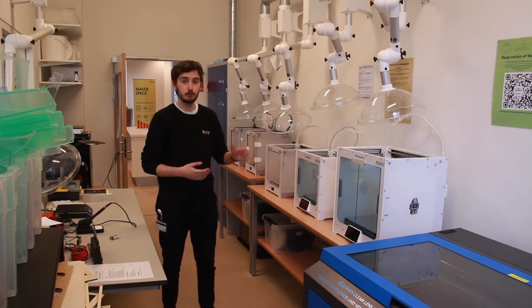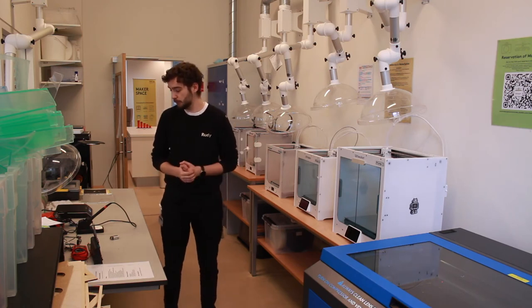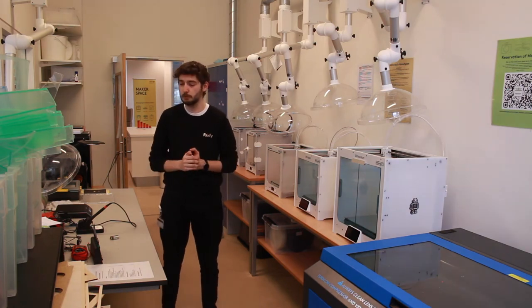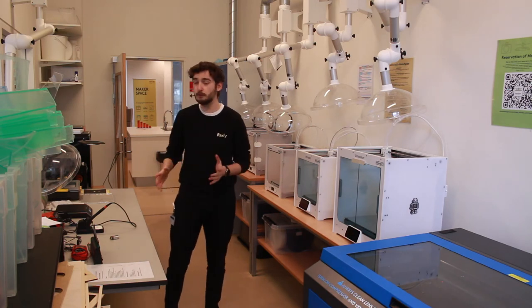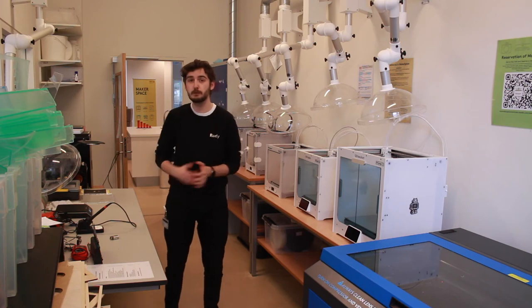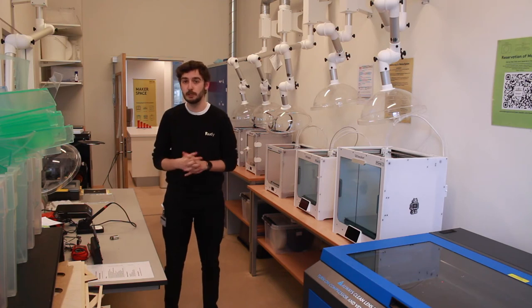The only material we use for the 3D printers is PLA. On the table beside me you'll find a soldering station and some electrical components. So if you want to do some electrical wiring or soldering, you also have the possibility to do that here. We also have a vacuum former, which is typically used to create forms or packaging of any kind.